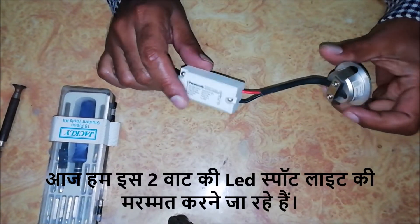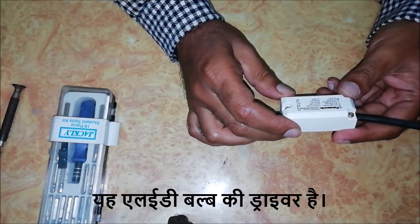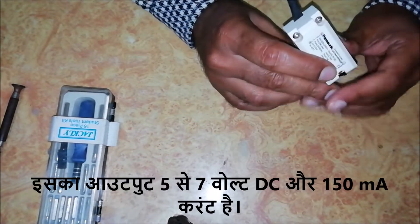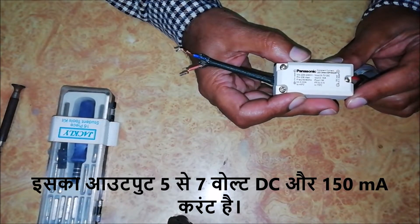Today we are going to repair this 2 watt LED spotlight. This is the power supply of the LED bulb. Its output is 5 to 7 volt DC and 150mA current.